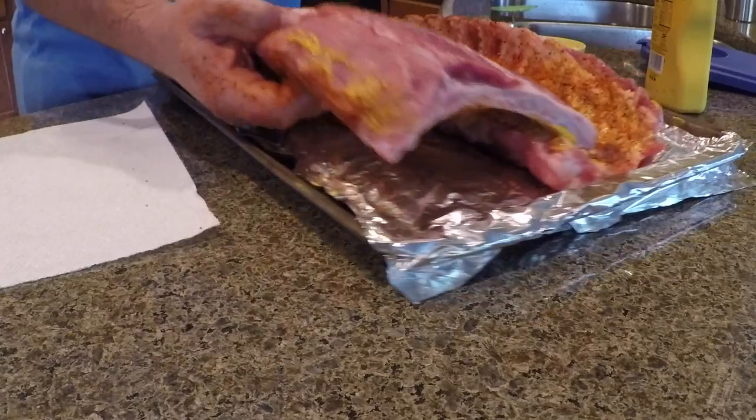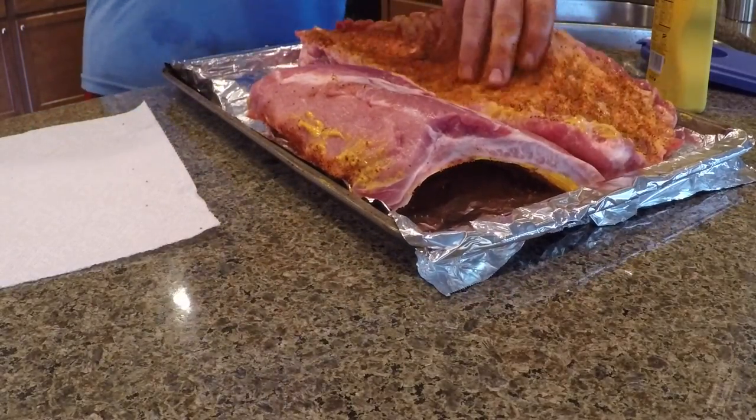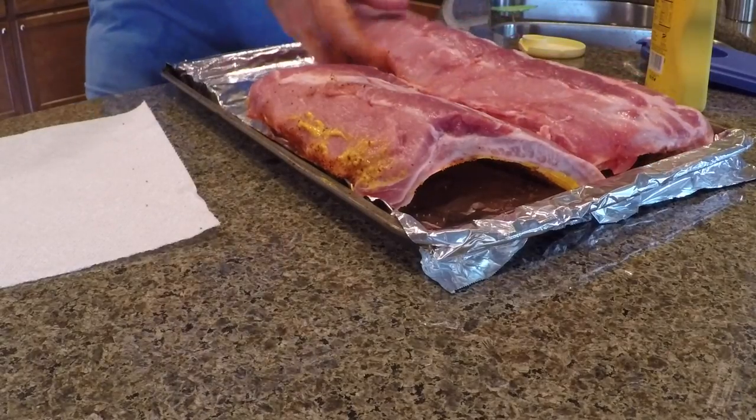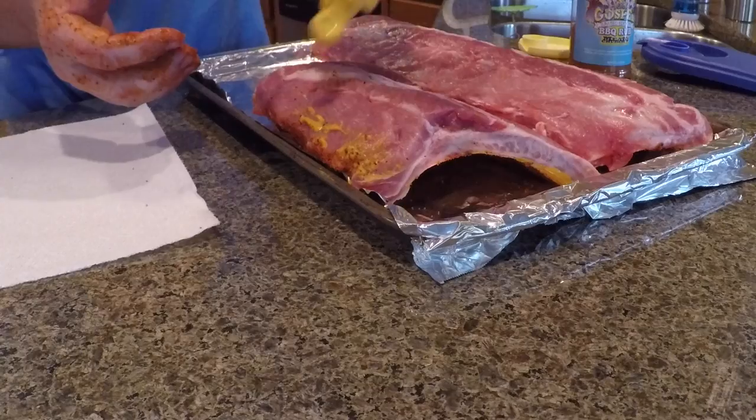Now I'm going to flip them over and repeat the process. If you rub the rub in, it won't fall off when you flip them over. So now with a clean hand again, back to my mustard.